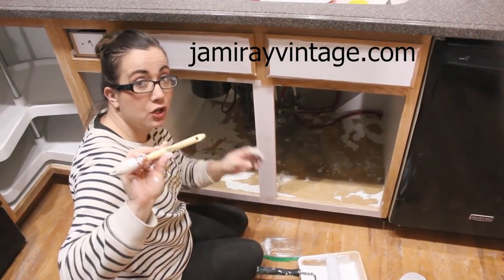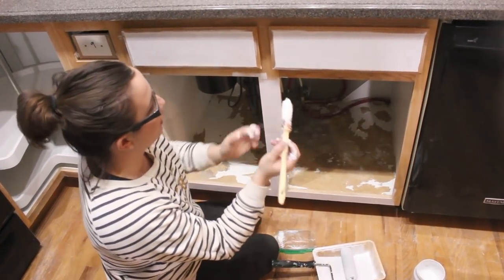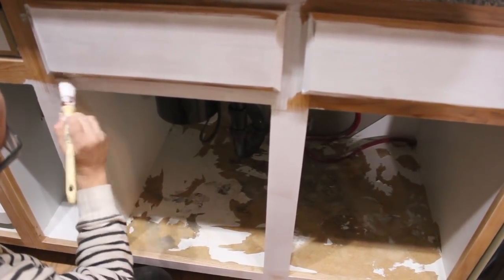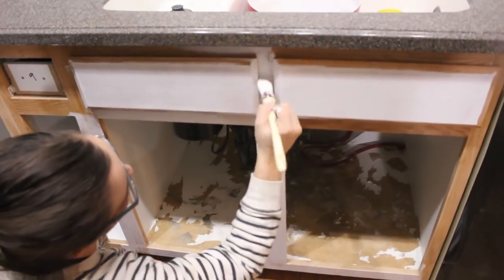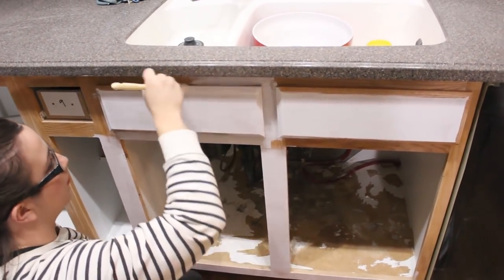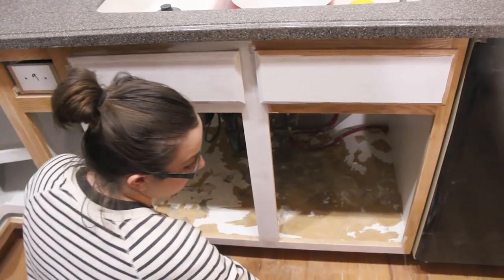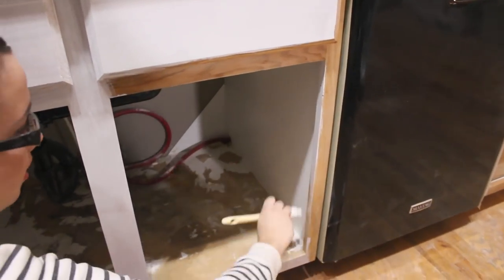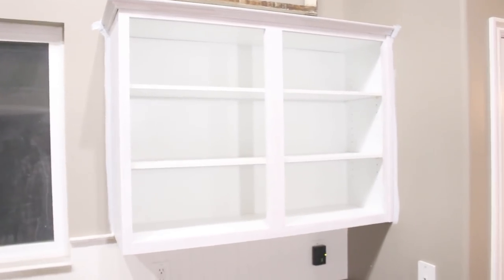This is a new Paint Pixie brush — you can get this at jamierayvintage.com. This is our French tip brush; it's good for detail work with a kind of pointed tip. I'm using that anywhere I can't get my roller because it leaves minimal brush strokes and gets in all the detailed areas without pulling the paint up. It gets in all the corners without pulling it up. You want to go with the grain of the wood. I'm also using this on the inside lips and on the trim on top.